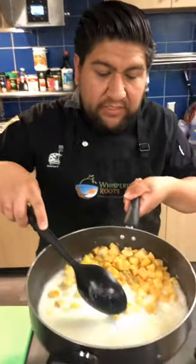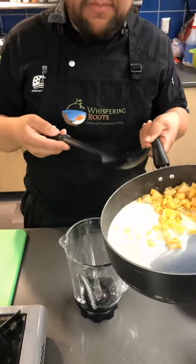At this point, we're just going to take our ingredients. The butternut squash is really soft, as you can see. I compress it down with a spoon — it's ready to be blended.